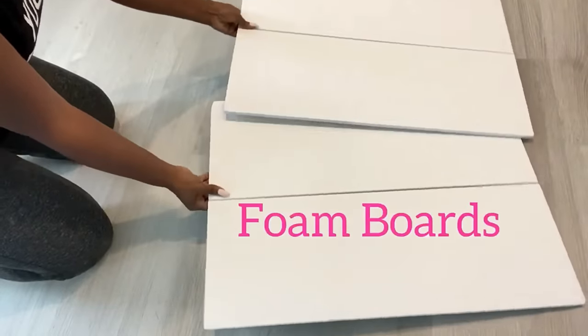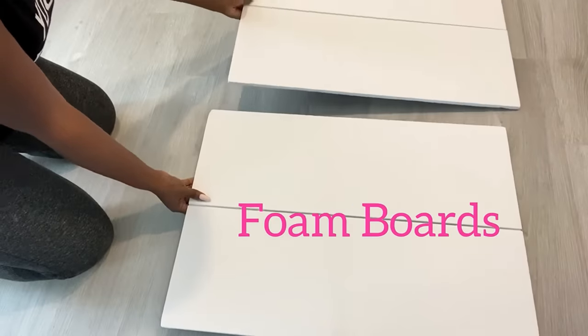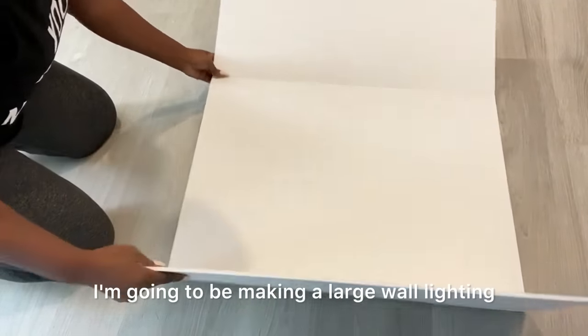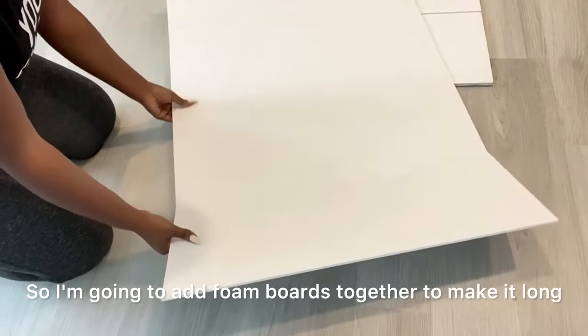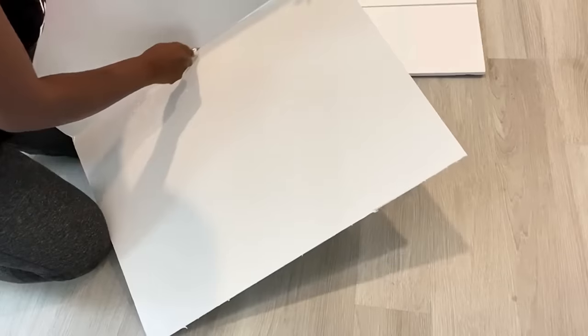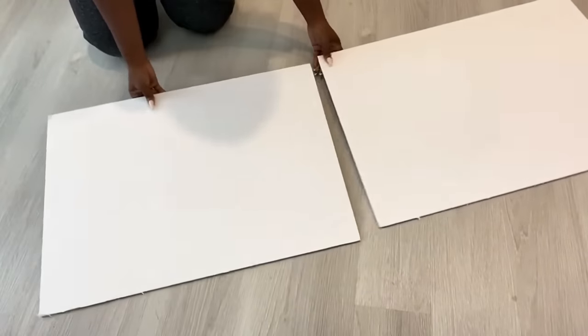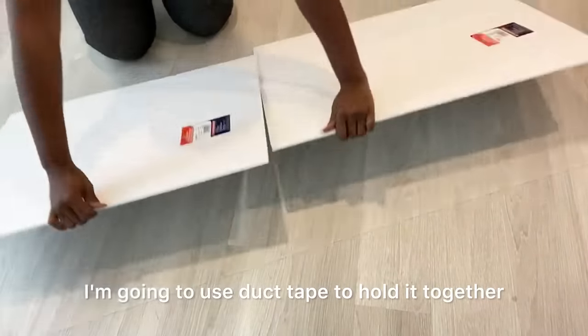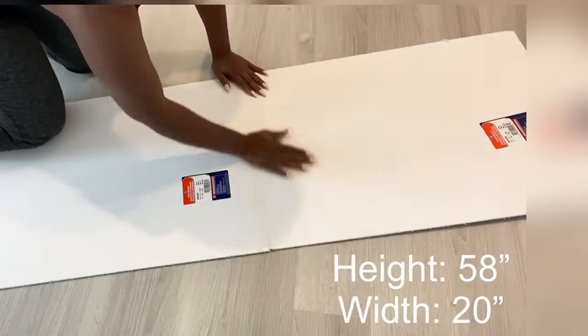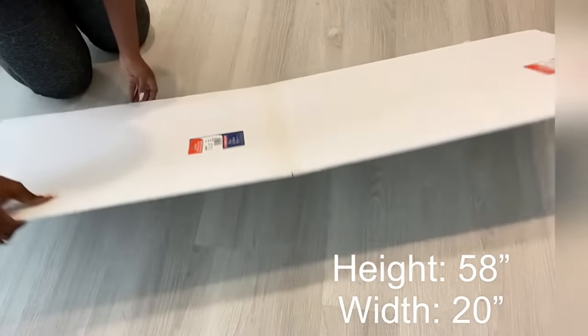Hey guys, Unifessentials here! Today's video I'm gonna be starting off with foam boards. I'm gonna be making a large wall lighting, so I'm gonna be adding foam boards together to make it long. I'm gonna use duct tape to hold them together. For this project I'm gonna need a thick layer of foam boards, so I'm gonna be adding another one.